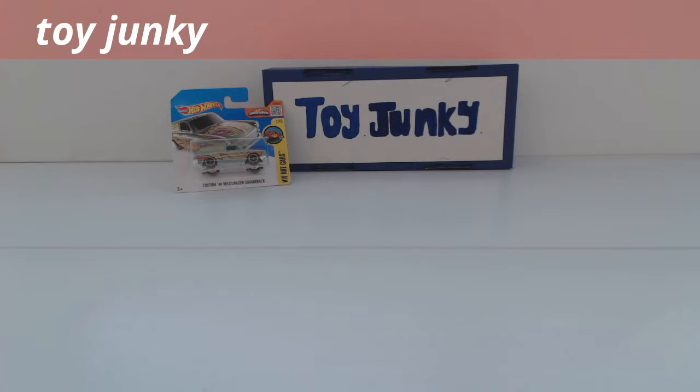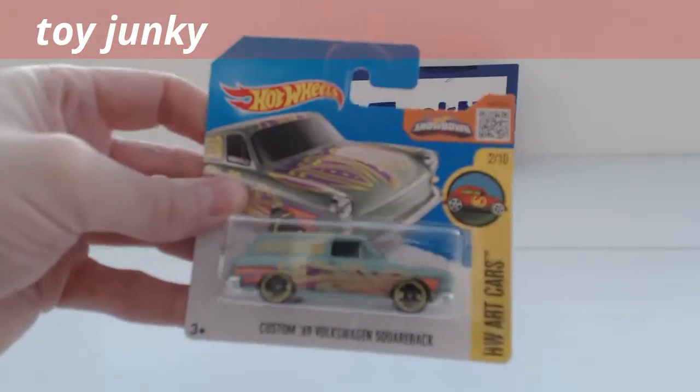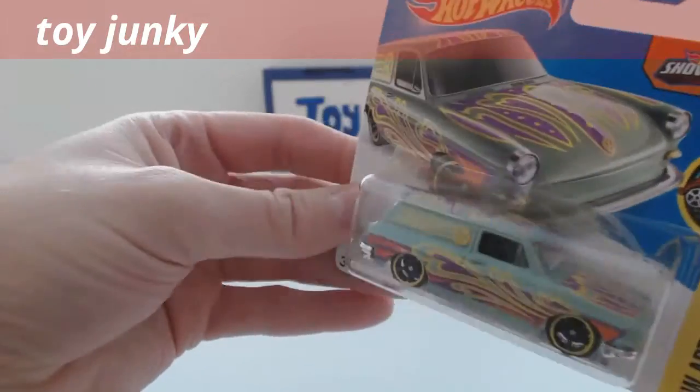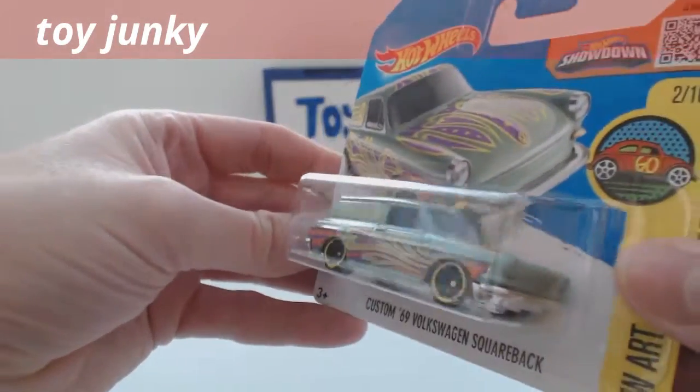Hi guys, this is Toy Junkie here. I've got an unboxing and review of the Hot Wheels Custom 69 Volkswagen Squareback. As you can see on the packaging, it's an art car — it's got loads of art on it. We'll have a look in a moment when we get the package opened.